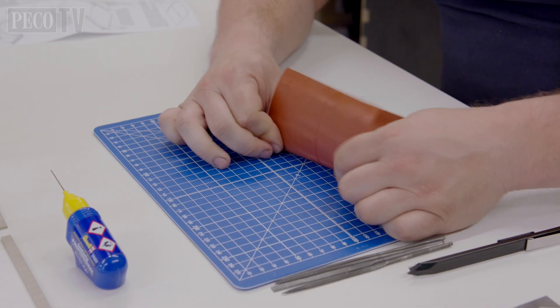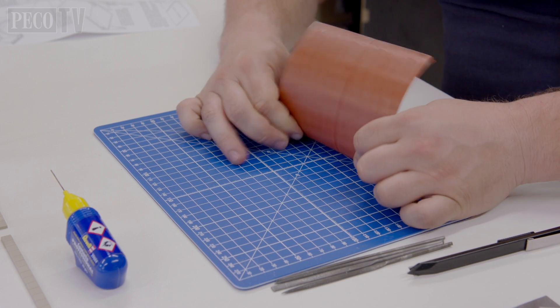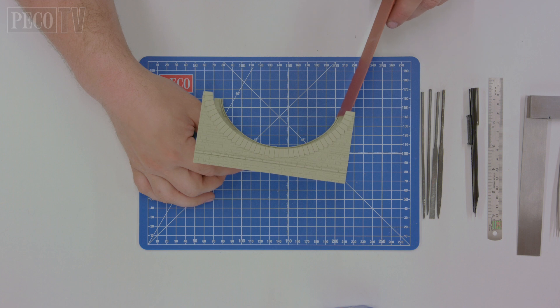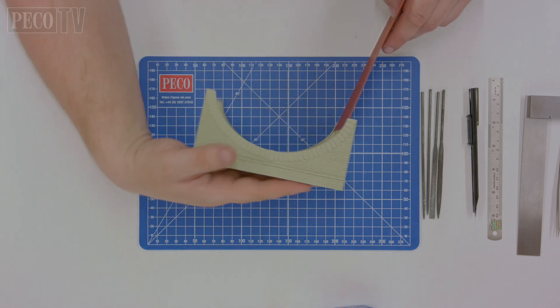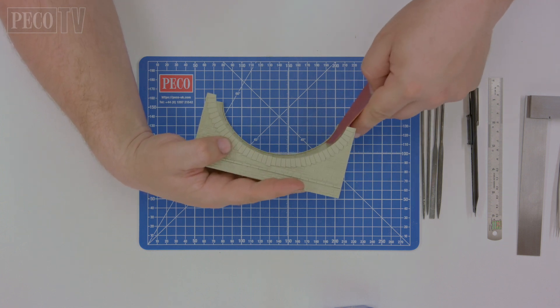We recommend working the brick lining sheet into a curve as this will help with the next process. Then insert the brick lining into the slot at the end of the arch, carefully working the sheet around ensuring that it engages and is located correctly.